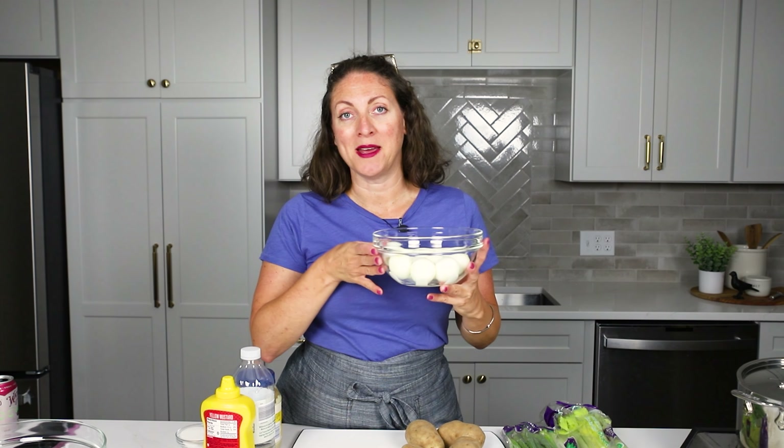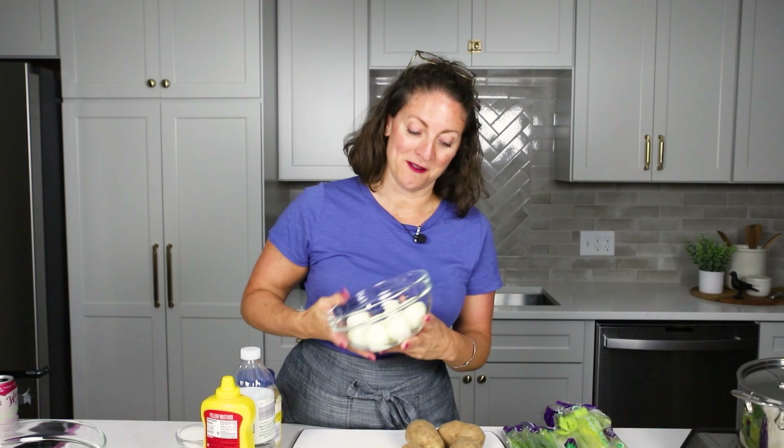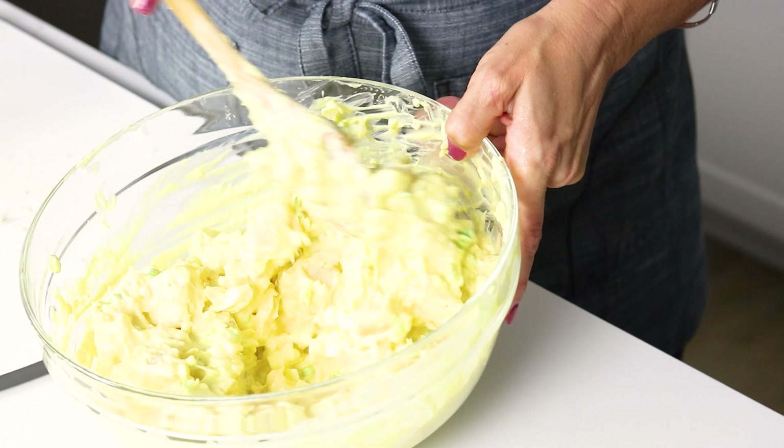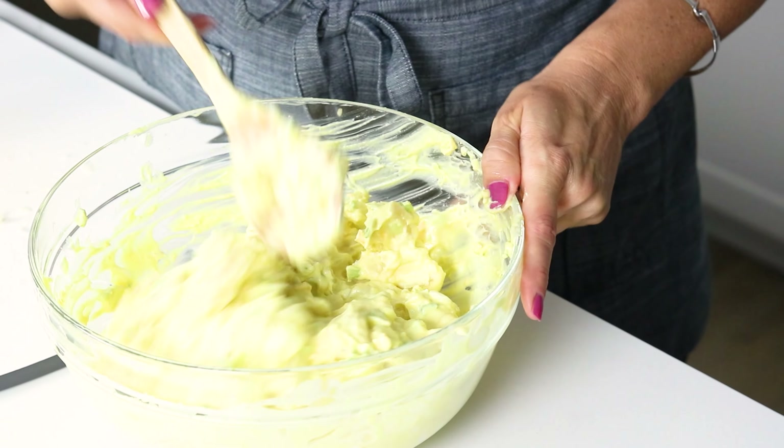Just a little bit ago I made my Instant Pot 5-5-5 hard boiled eggs — I'll link the video up here so you can go back and watch that. I knew when I was making these that I was going to turn around and make potato salad for our dinner. We're having shredded barbecue beef sandwiches, potato salad, corn on the cob, and watermelon. Super traditional barbecue dinner.